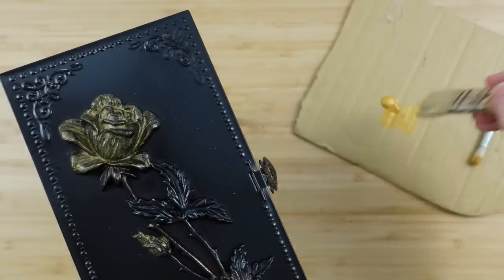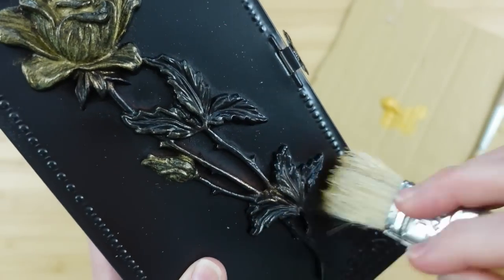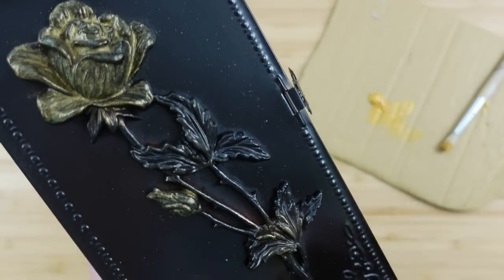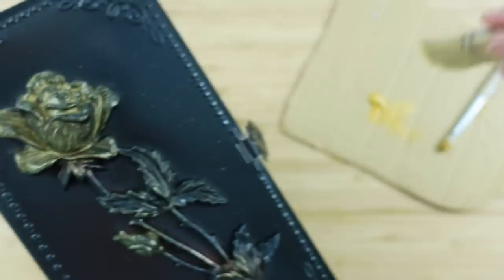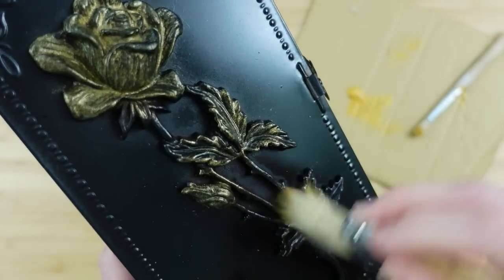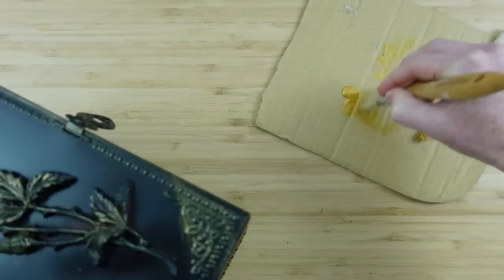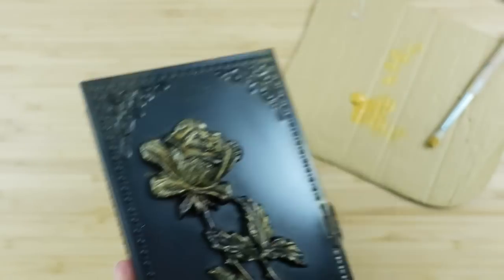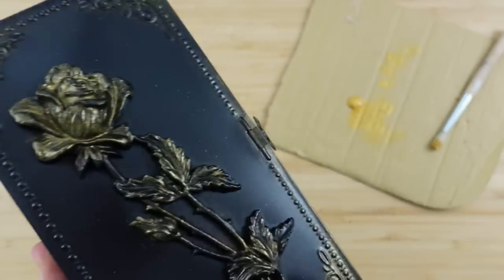Now I'm taking a bigger brush and starting to brush over the raised areas. When I'm doing this type of distressing, I like to start very light and build up to the point I really like it. I've found this helpful because I don't have a ton of excess to wipe off or repaint — I don't like that kind of busy work. Just build up gradually.